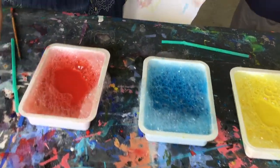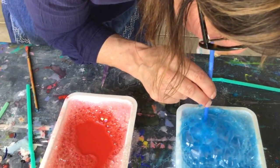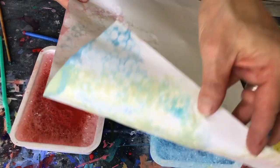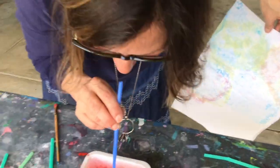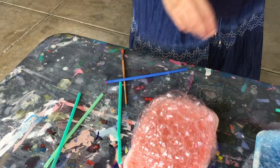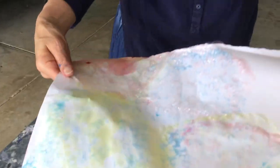I'll do the blue this time. Blow out, not in. Oh, that's a lot of bubbles. Ooh, look at that blue! I'm going to try some red. It turned out really cool. Looks good. Overlapping it. Ta-da. Very cool.